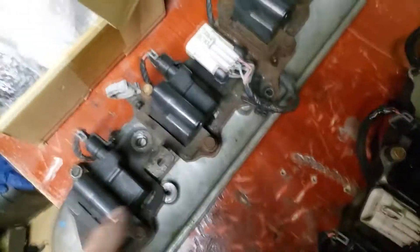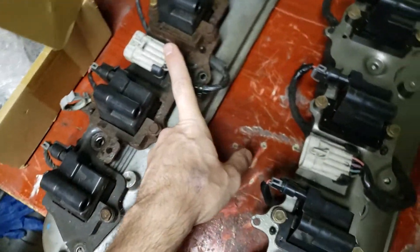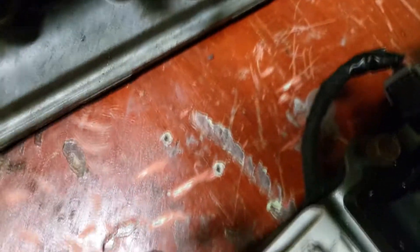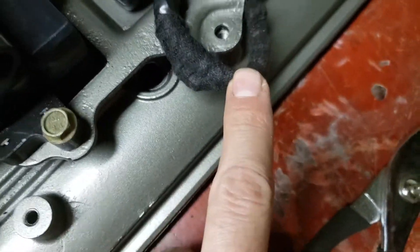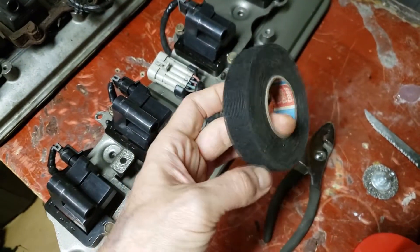I did the same thing to the coil bracket. I took all the coils out and then took the wiring harness off. To do that, you just take some regular pliers and go around to each of these little pop clip things, squeeze them with the pliers, push them down and you'll get them through. Then I took the wiring harness and re-loomed it in Tessa tape, which is this fabric tape right here.